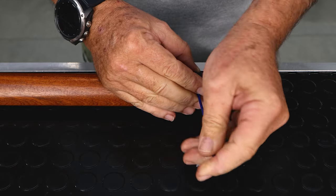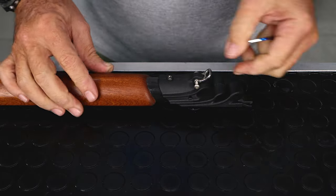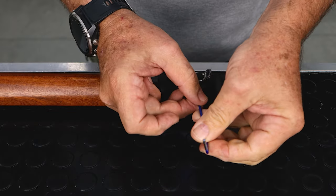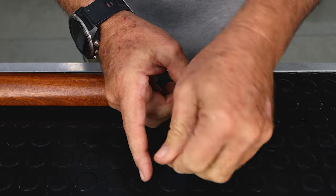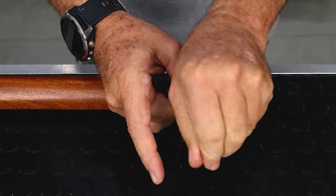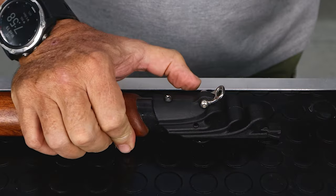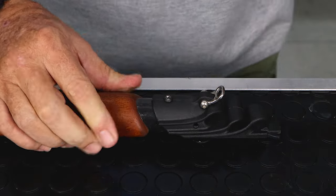We would install these with some Loctite to prevent it from coming undone — it is a tight fit, very good for grip and much less likely to unscrew itself. So there you have it: very snug, solid fitment. A little more of the behind-the-scenes R&D we do to develop new products. Hope you enjoyed that video, stand by for the next.